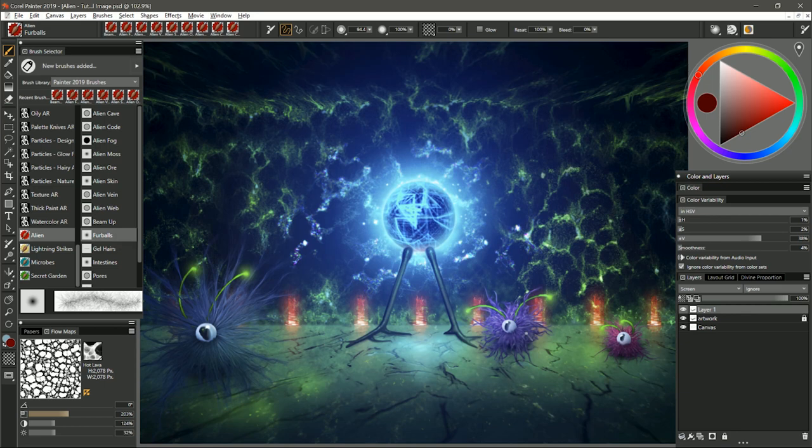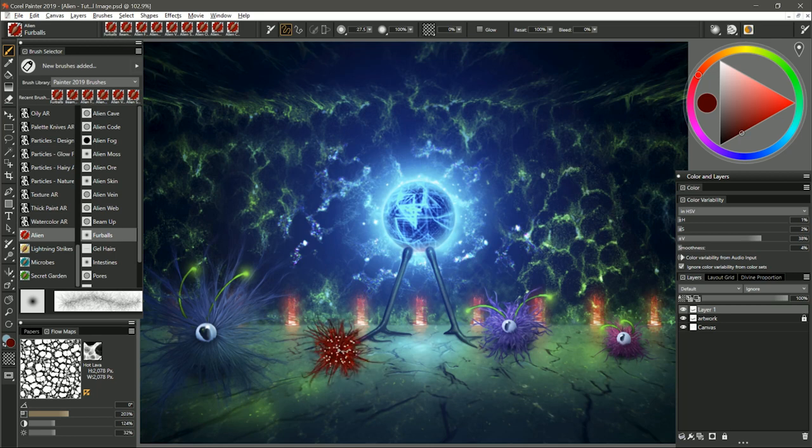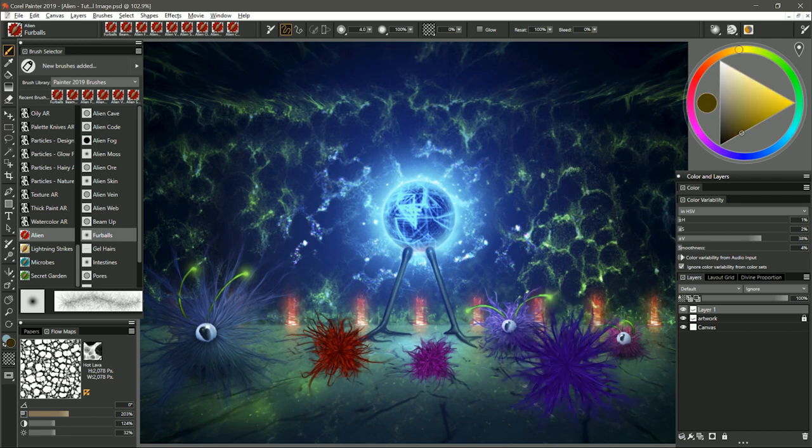The next brush is Fur Balls — that's how I created the fur for these little alien creatures here. I'm going to set the composite method to default or normal. I'll stick with this red color and just tap and hold in one place, and that builds up the little fur ball creature. If we want one to be a different color we choose a different color and put it in. If you want a really big fur ball creature you can make a bigger brush; if you want a smaller one you can create a tiny brush. The creature you get is going to be much bigger than your cursor, so if you want a really tiny one just set your brush as small as you can. If that's not small enough you can always free transform it.